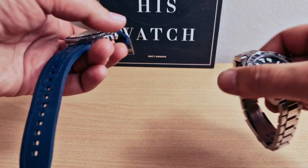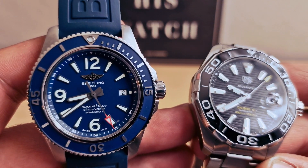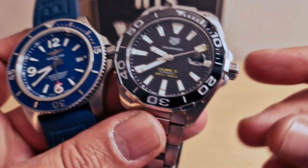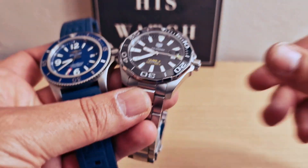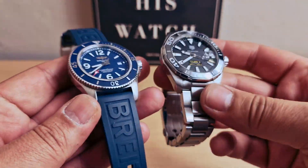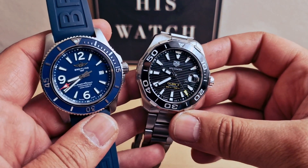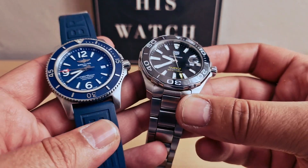Hi guys, today I'm going to compare my Breitling Superocean 44 with my TAG Heuer Aquaracer Caliber 5. I'm going to put both side by side, do the measures, put both on my wrist, and ask you to choose which one is your favorite.